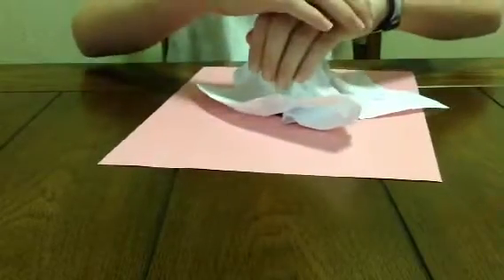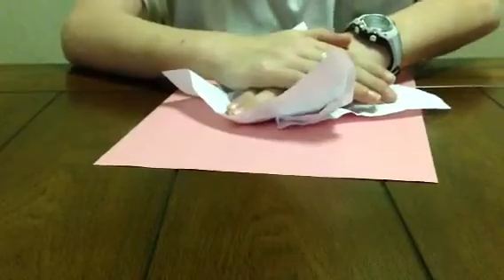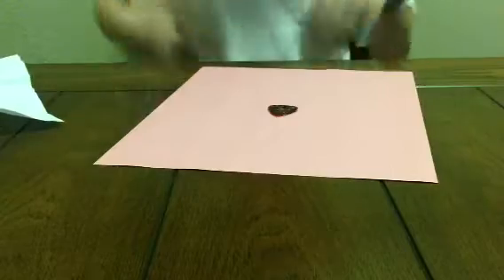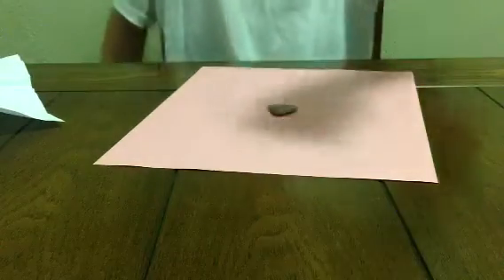One, two, three. Okay guys. I don't know what I'm going to shrink. Here it is.